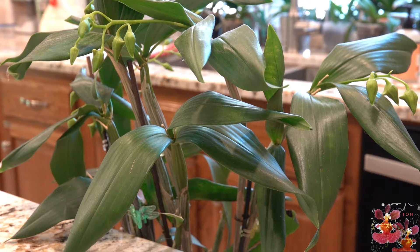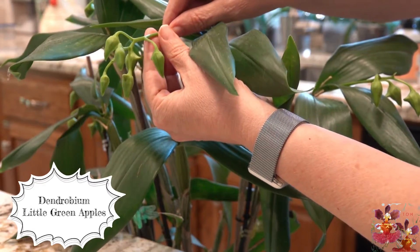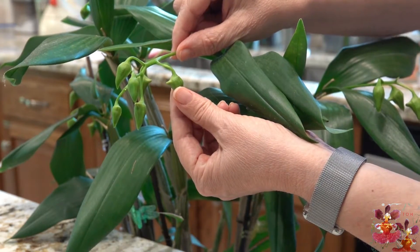How could I possibly have forgotten my largest Dendrobium as an example? This Dendrobium is named Little Green Apples, and it's a perfect example of showing the tiny little bloom spurs.